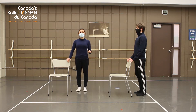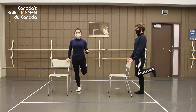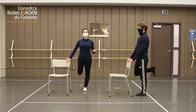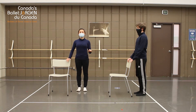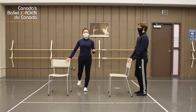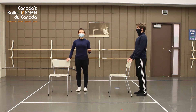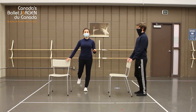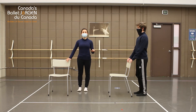All right, so let's bring our heel towards our bottom and lower it back down. Other leg. Shifting your weight into your standing leg and growing tall. One more. Nice.